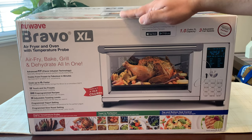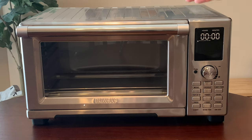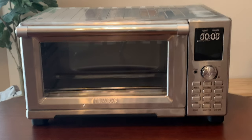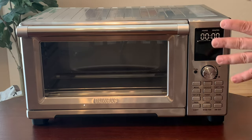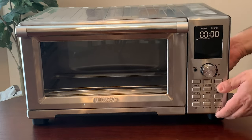I'm going to open this up so you can get a better idea of what you get with the NuWave Bravo XL. As you can see, it's actually not too big, so if you don't have a lot of kitchen counter space it's going to be perfect. It actually doesn't weigh too much either — you can easily carry it yourself.